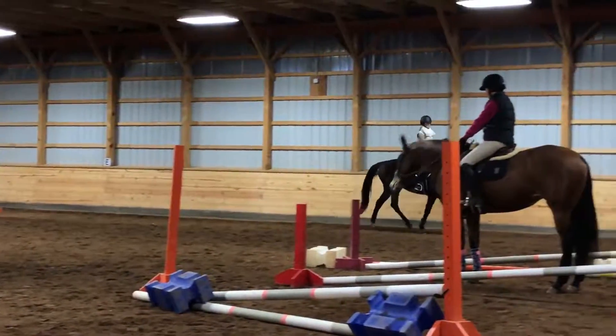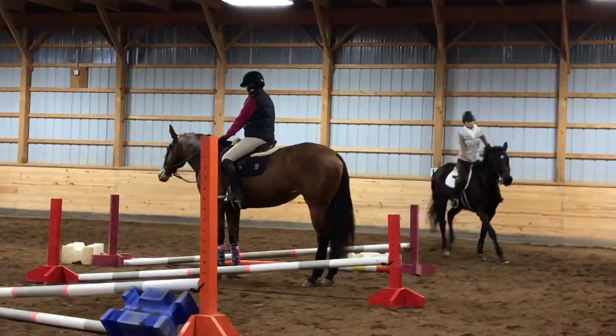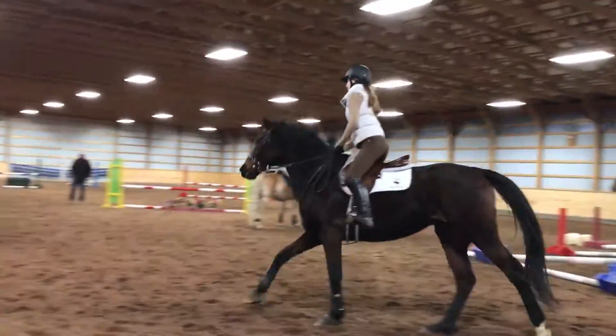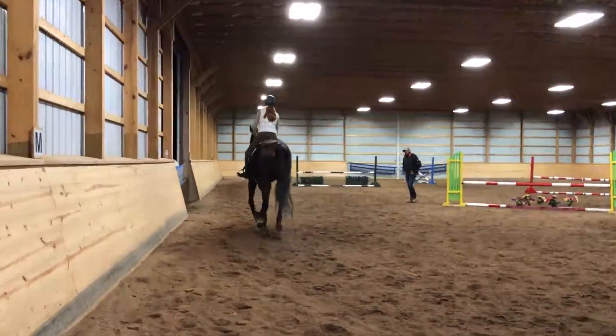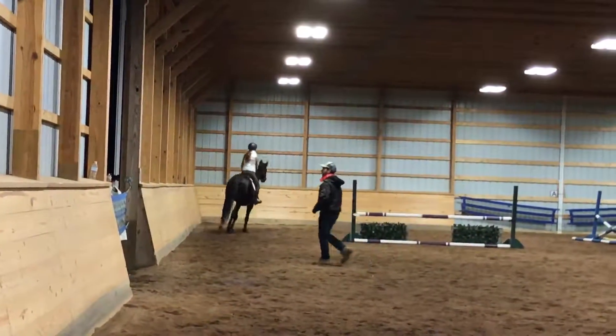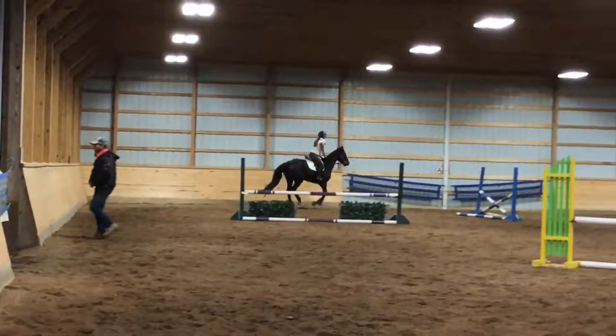Make sure you come in with a big, brave canter to get this two-stride. That's it. Look good. Think about the quality of your canter. The quality of your canter.